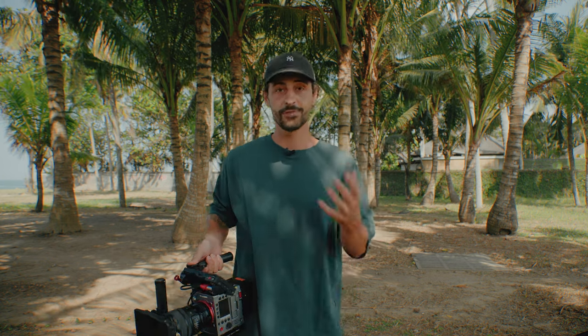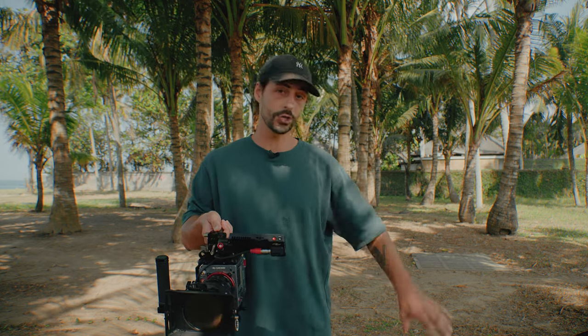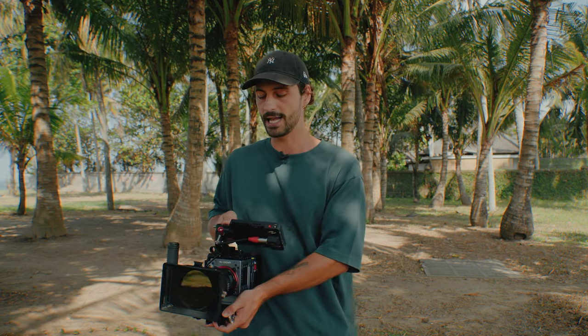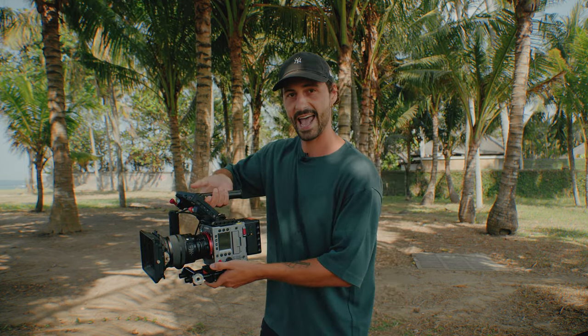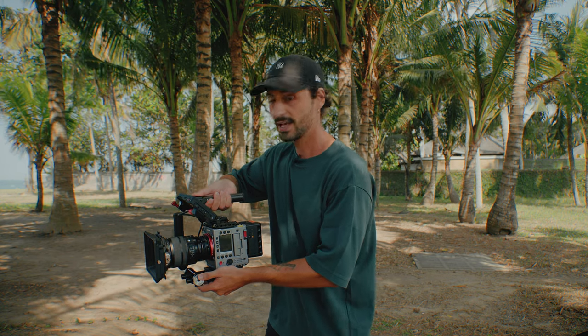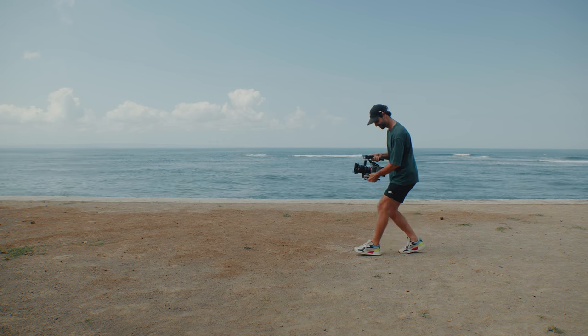The next step is to learn how to walk with the camera. For that you actually want to get your camera away from your body, because as you walk the shock coming from your steps will travel through your torso up, and if your camera is locked in it will just add more shake. So you put your camera away from your body, hold it with your right hand and let it hang, then use your left hand to give it a little more control and balance. Then you start the walk.